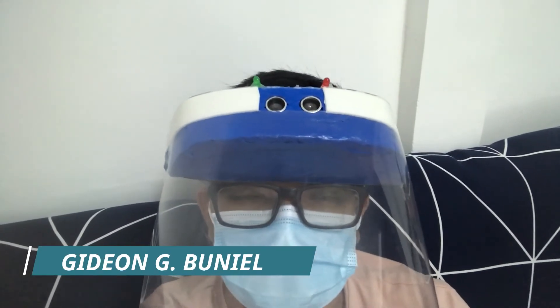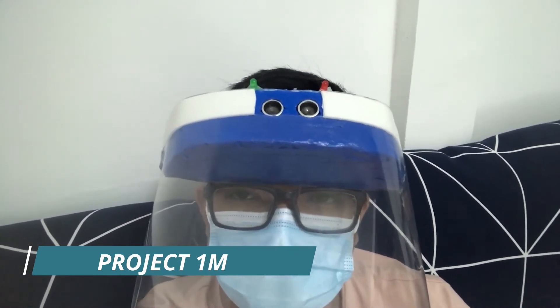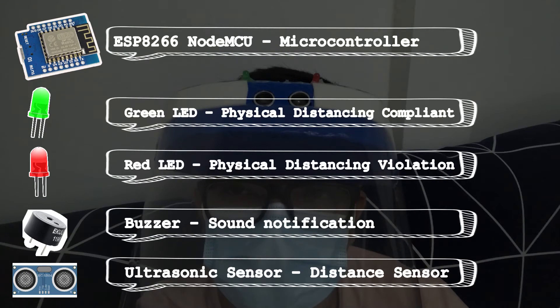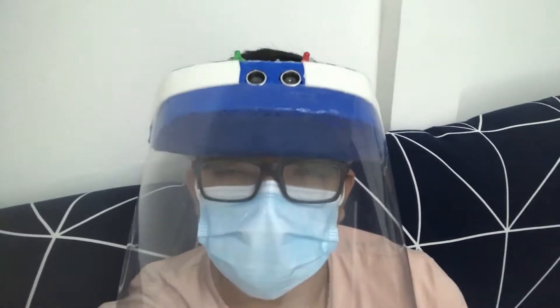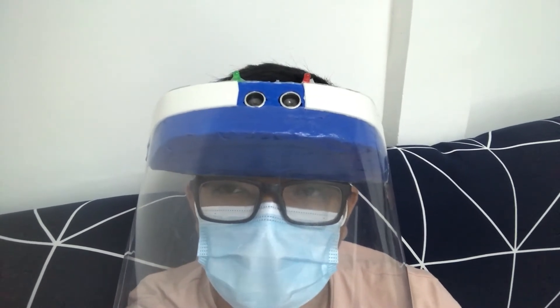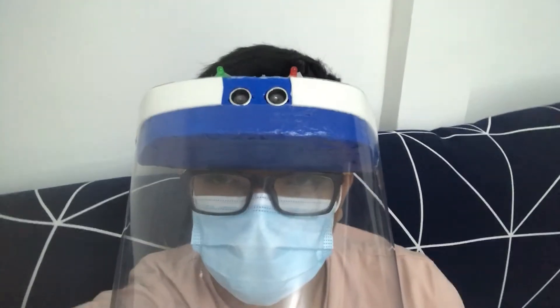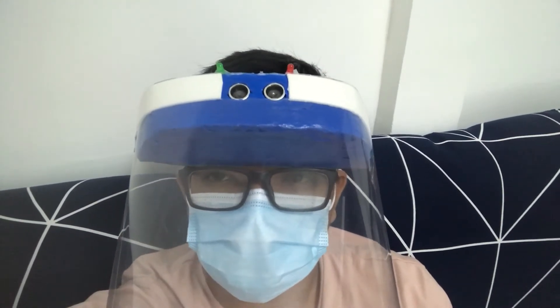Hi guys, this is my project 1M, or Project 1 Meter — a do-it-yourself physical distancing accurate face shield using ESP8266 mini NodeMCU. This project can detect one meter or less distance from the person in front of you, or from the one you are talking to, so that you can maintain the required physical distancing.